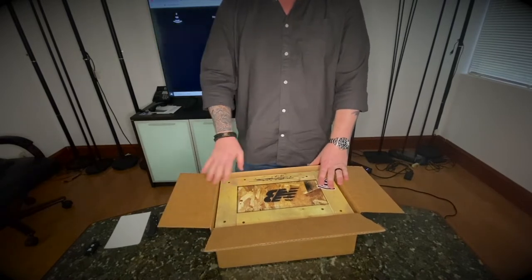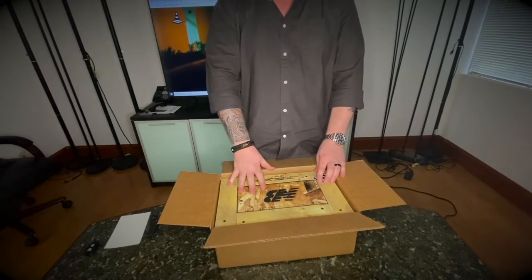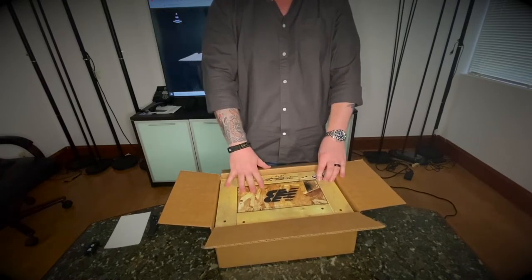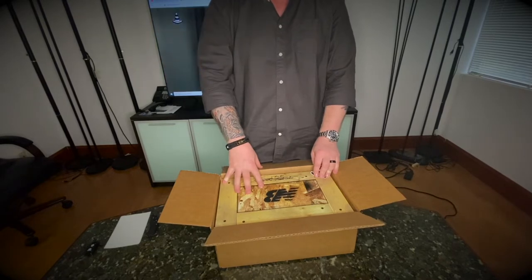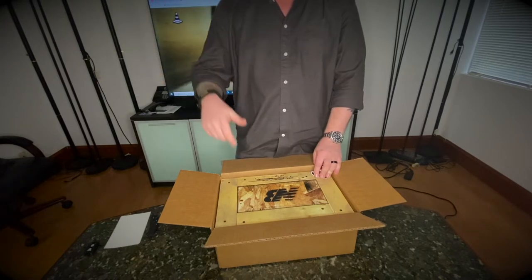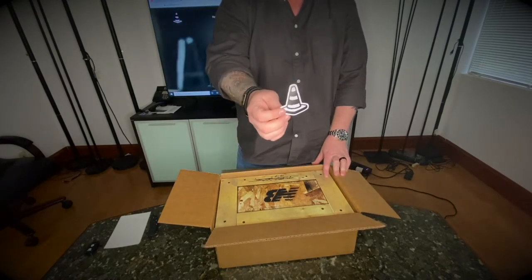He collaborated on two sneakers and I like this one the best out of the two. You'll see which pair I copped in a second. Some people like the other one better, but for me this was the nicer one. I ended up getting this pair off his website, and I was able to cop my wife a pair off Foot Locker a couple of days after when it restocked there.